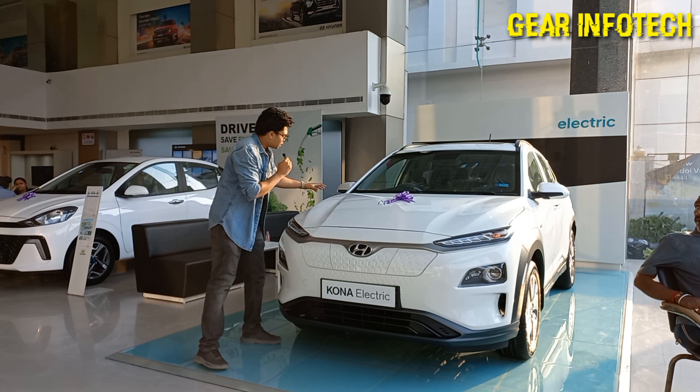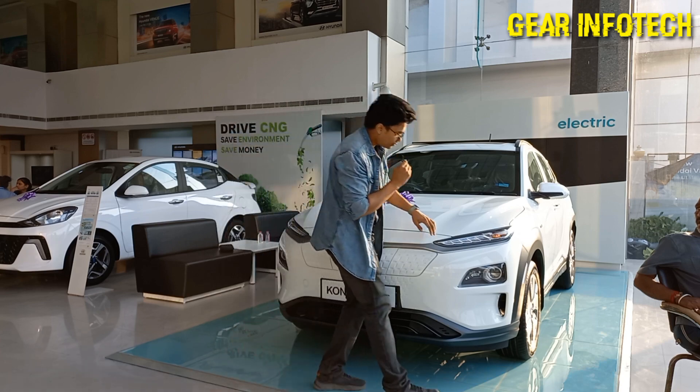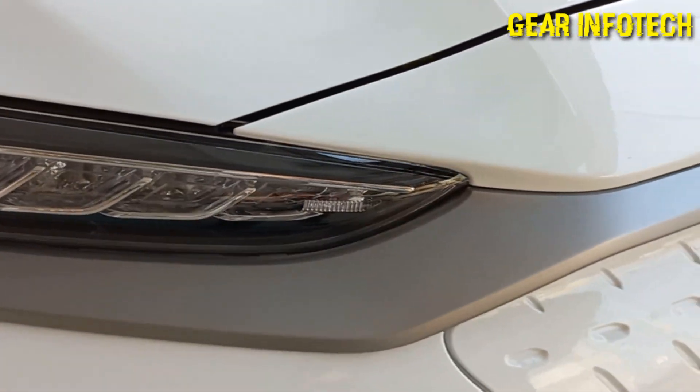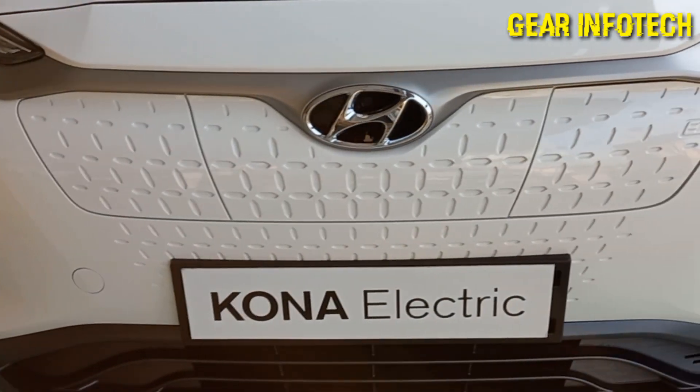Good length of the hood, which of course increases the safety. The DRL is right over here, as you can see. Side turn indicators. And the chrome finish all over the grille, with nice grille work done here.